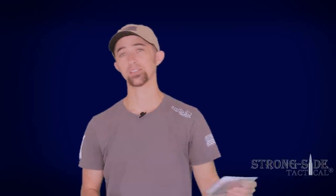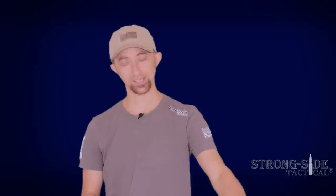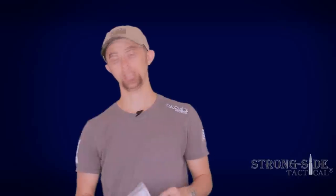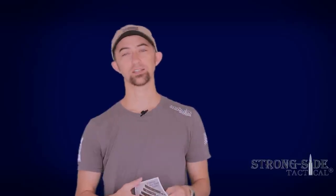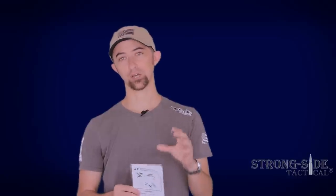To make that much easier, JP has included an instructional DVD with John Paul installing this trigger on an AR-15 rifle. It goes step-by-step — you can fast-forward and rewind the video. Also, a very easy to understand and easy to read instruction manual that has pictures in it. There's really almost no way that you can mess this up if you follow the directions.